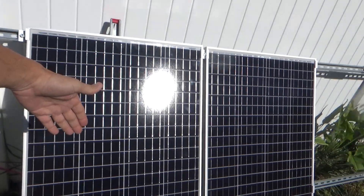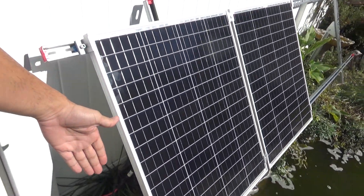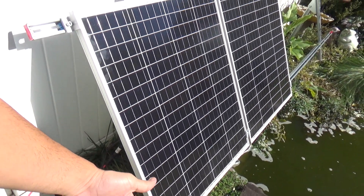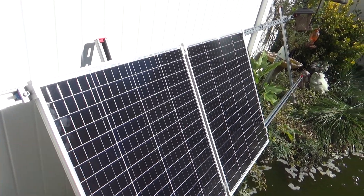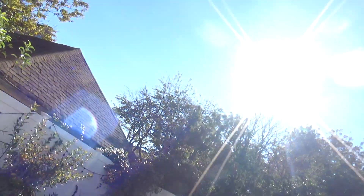I actually had it pulled more to a 45-degree angle, but I decided to pull it up. I didn't really like the way it looked too much, but it is getting full sun — the sun is right there.